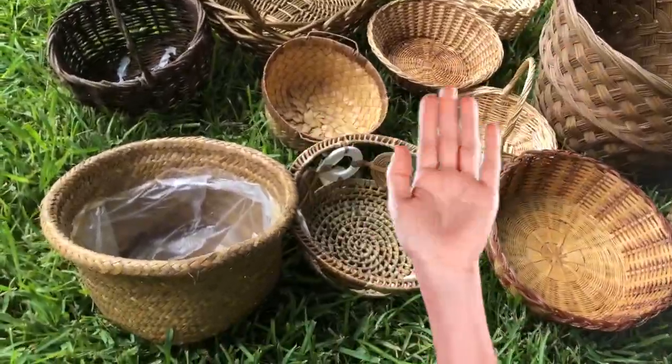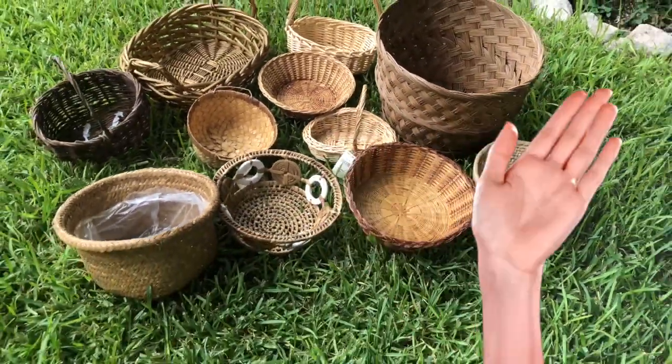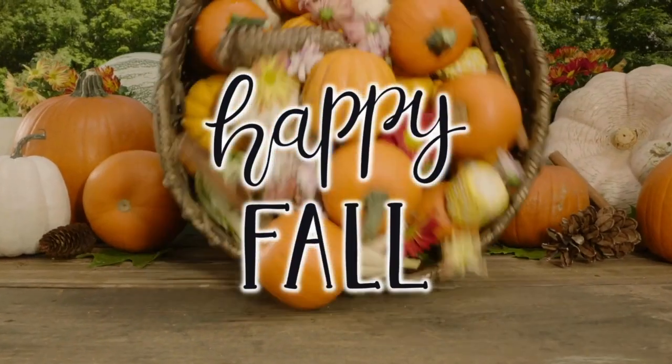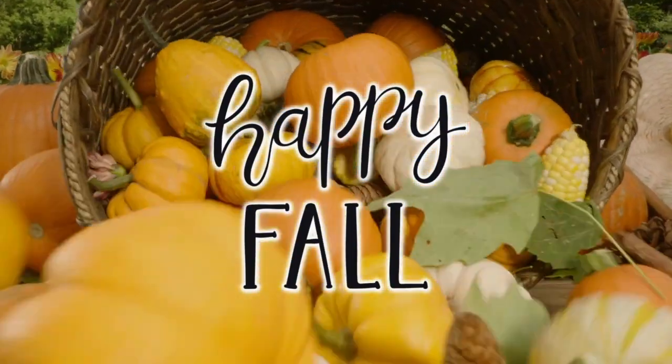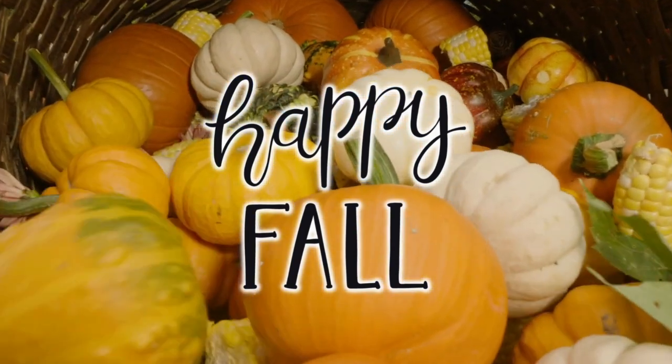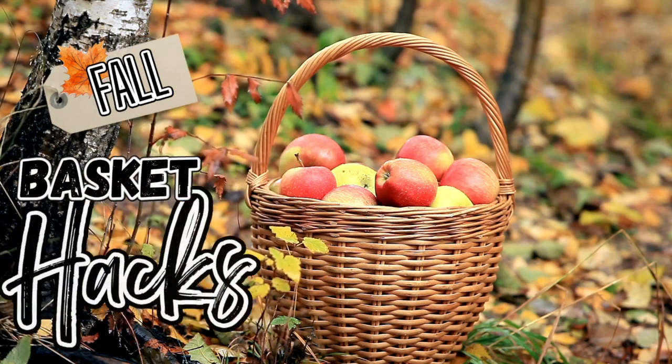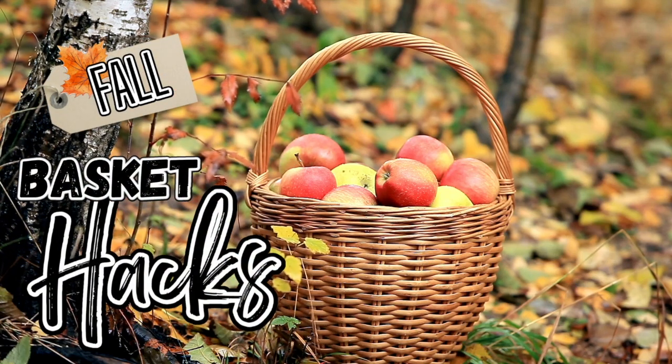Raise your hand if you have lots of old thrifty baskets laying around — you think, I'm going to do this with it, I'm going to do that with it, but you never do. That's what today is all about: going through and looking for some of those old baskets to make some fall basket hacks. I hope you enjoy it. Let's get started.